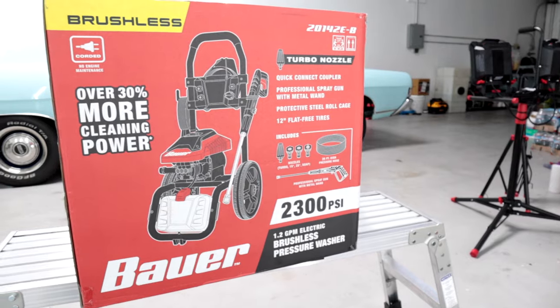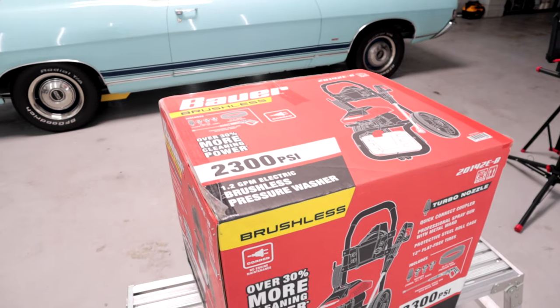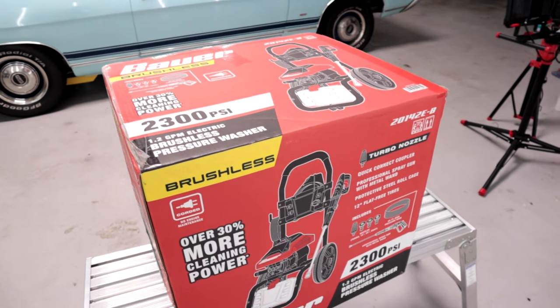All right, hello YouTube fam. Welcome back to the channel. Welcome back to another video today. I got one that I'm super excited about because we're reviewing the brand new 2300 PSI 1.2 GPM electric pressure washer from Bauer, available at Harbor Freight.